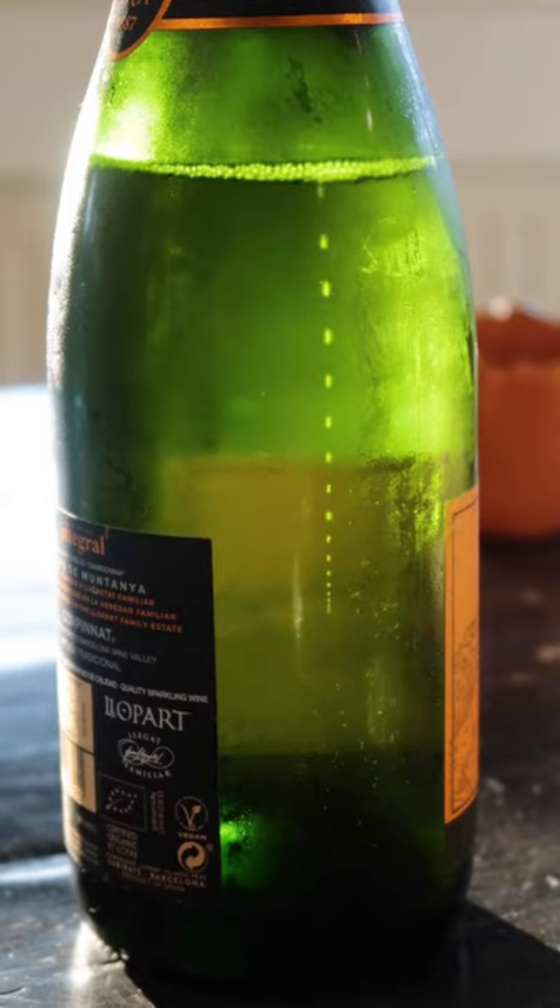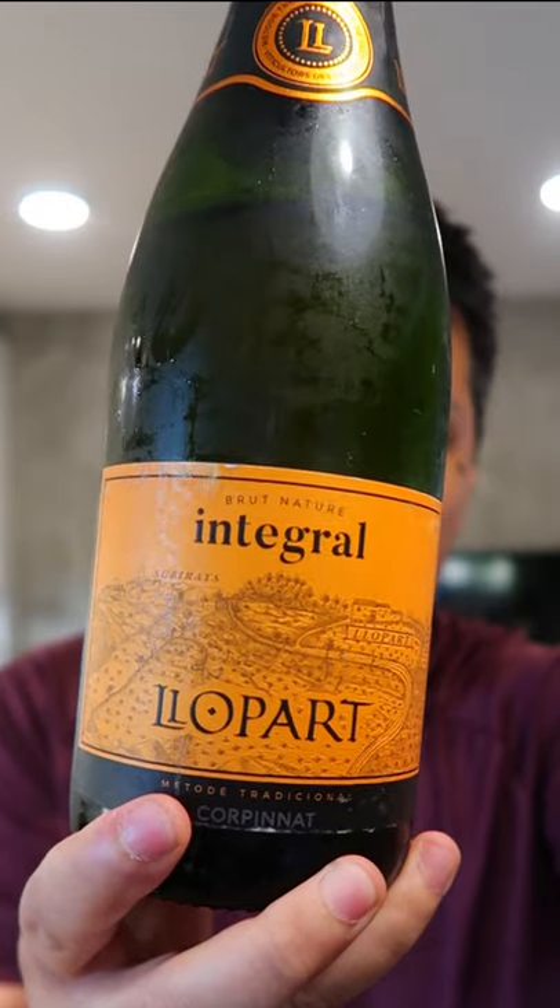My choice for today is Corpinat. Corpinat is a sparkling wine from Catalonia, Spain. Lidlport was one of the pioneers and this is lovely.